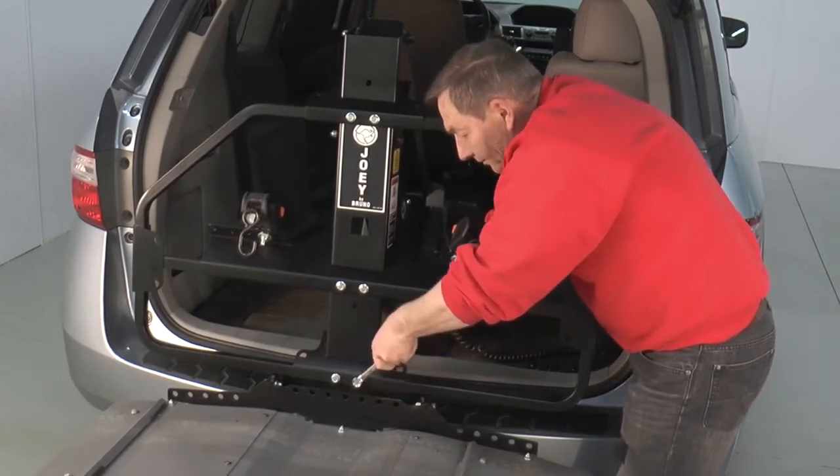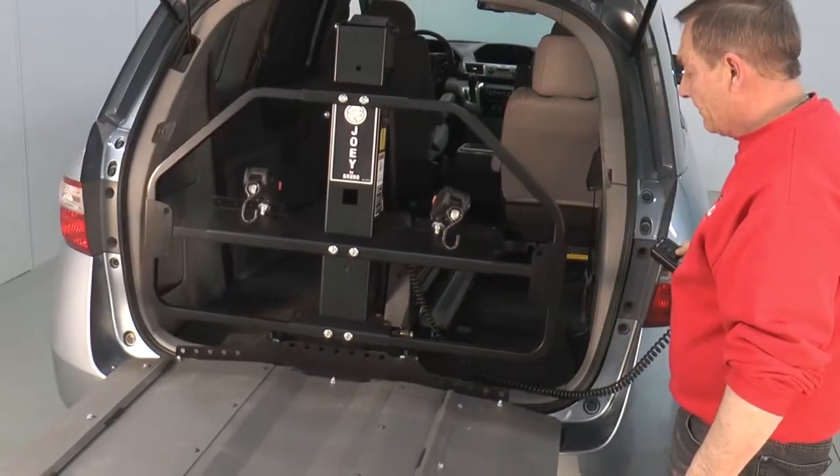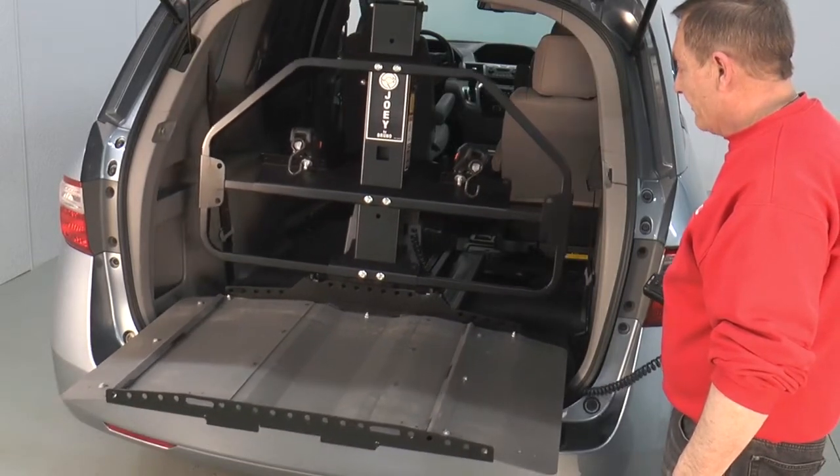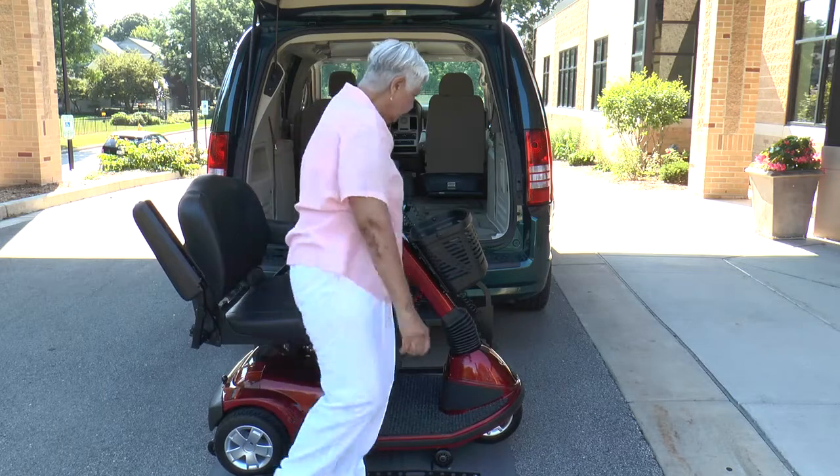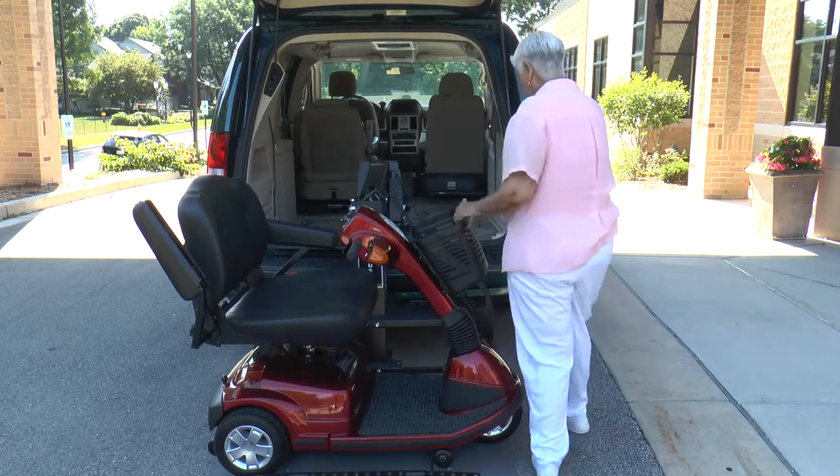Your local Bruno authorized dealer can quickly install the Joey, and if you purchase a new minivan or van in the future, it's likely the Joey can be reinstalled. There's no need to make any modifications to the scooter or power chair when using a Joey.